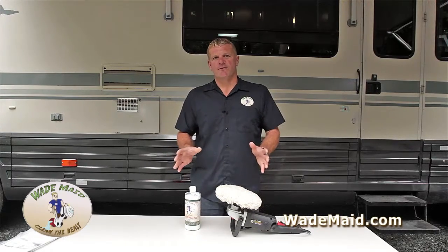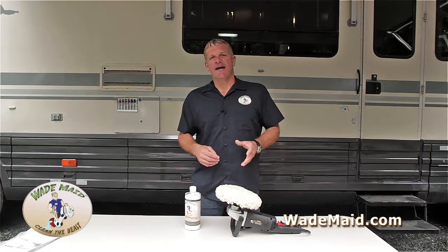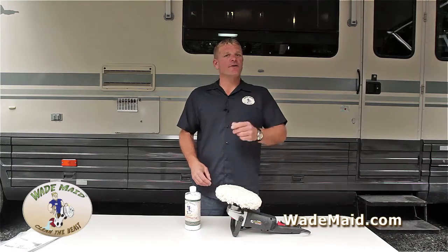A lot of people have questions about this. So if you have a question, go to our website, wademade.com, click on the Ask Wade button, and send me an email. I look forward to hearing from you. Thank you.